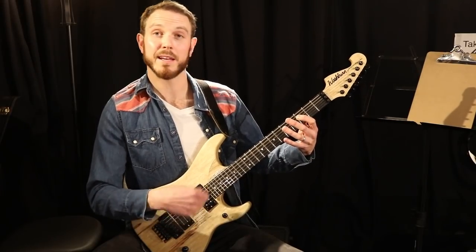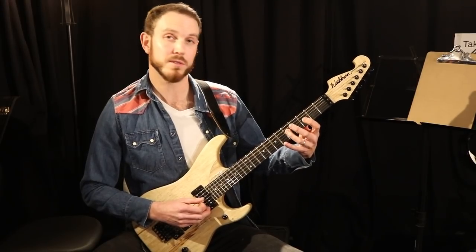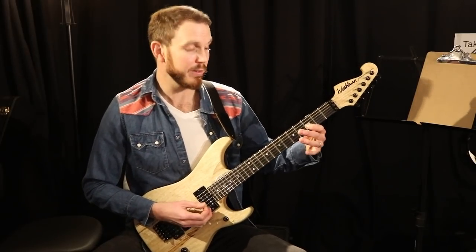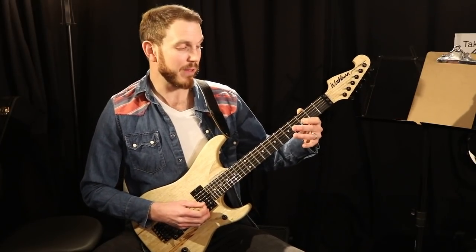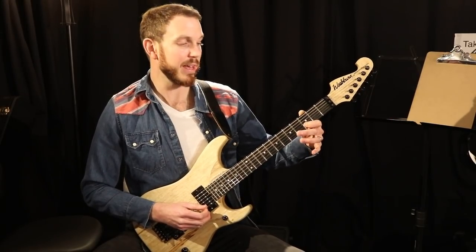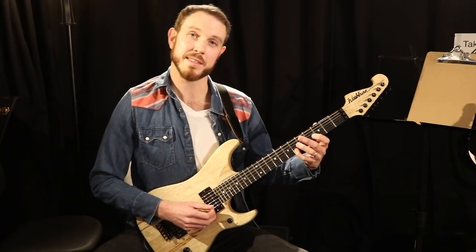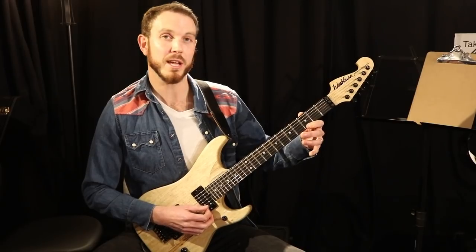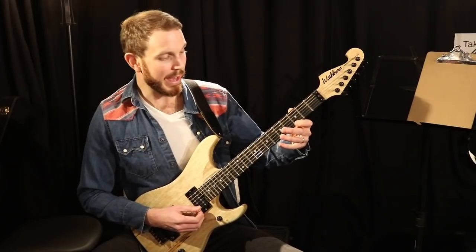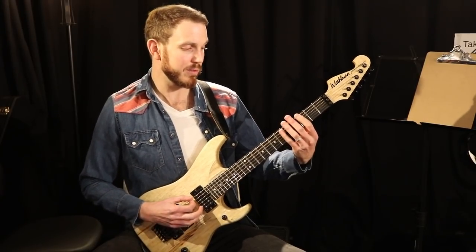If you extend that throughout the next three strings or the next octave: the 5th fret on the D string is a G note again, B flat is the 3rd fret on the 3rd string or G string, C is the 5th fret on the same string, D is the 3rd fret on string number 2 or the B string, F is the 6th fret on the 2nd string, and we have G on the 3rd fret of the high E string. We can also add the B flat on the 6th fret of that same string.